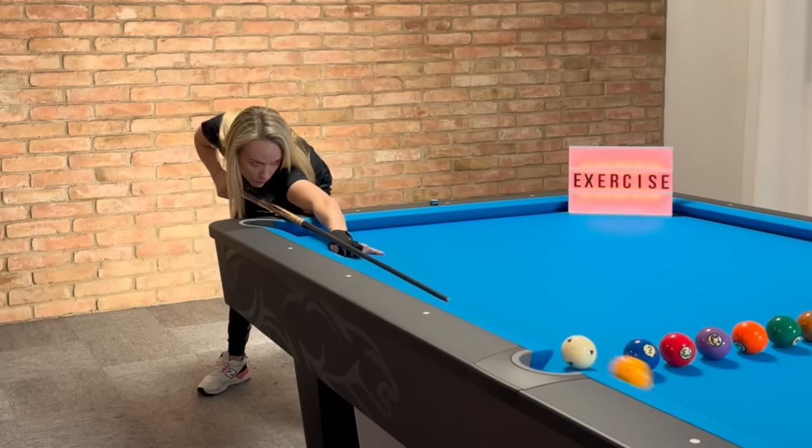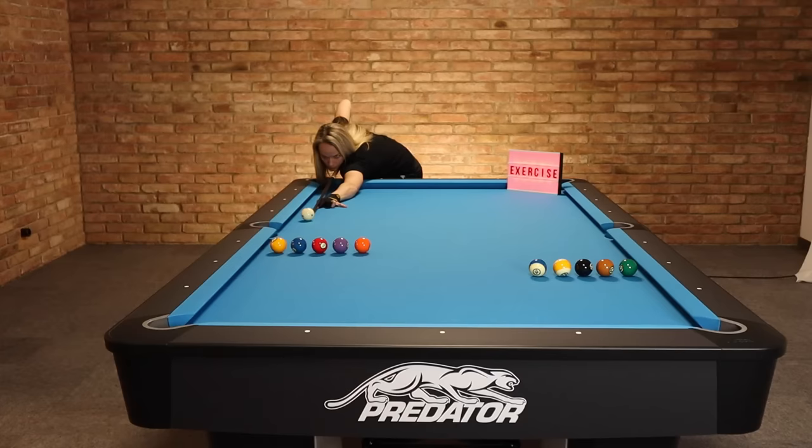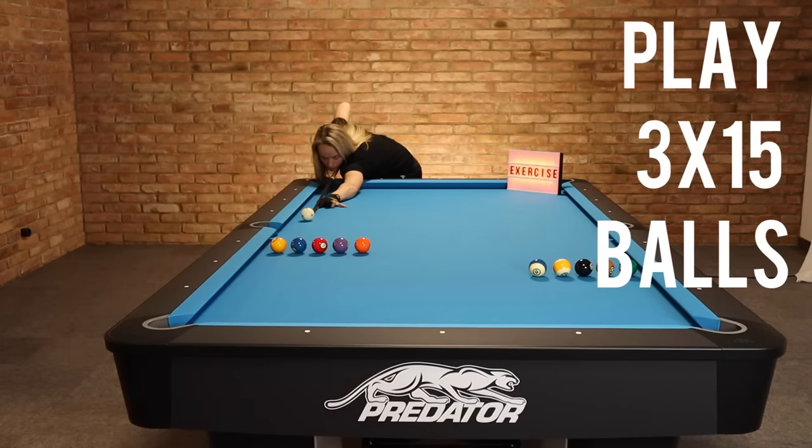Adjust the drill according to your level — you can change the distance. Play these drills three times 15 balls and include that drill as often as possible.